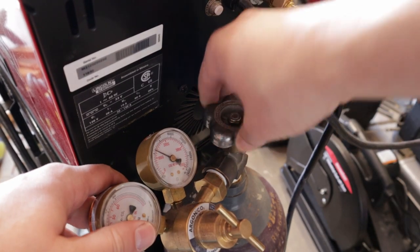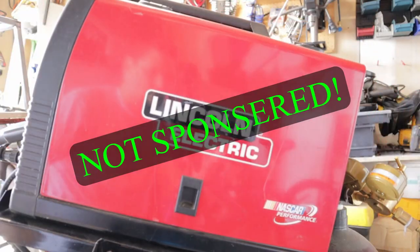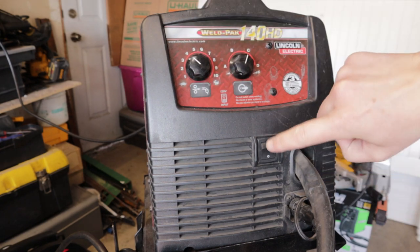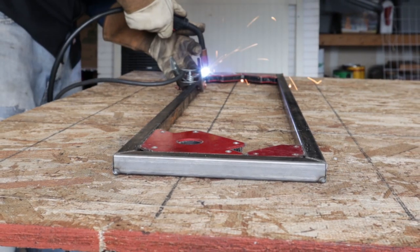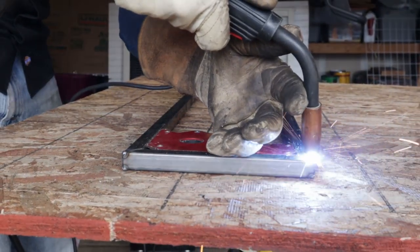You can really use whatever welding process you want. If stick welding tickles your fancy, then by all means go ahead and use it. If you don't have a stick welder, MIG welder, flux welder, TIG welder, or if you have no clue what any of those even are, well check out some of the links in the description.